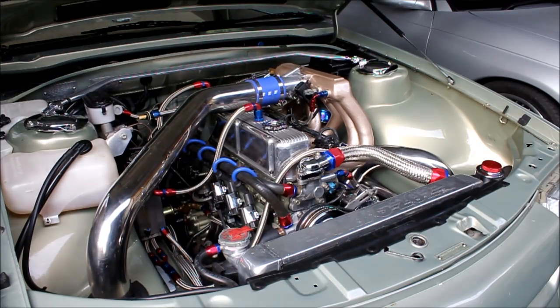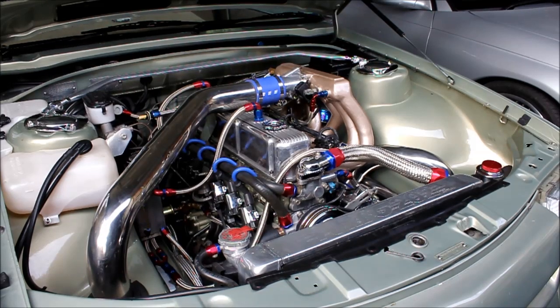Hopefully get it on the dyno for next week if we can sort out all the problems, and see if we can kick 500 horsepower in the nuts. Thanks guys, we'll see you soon.